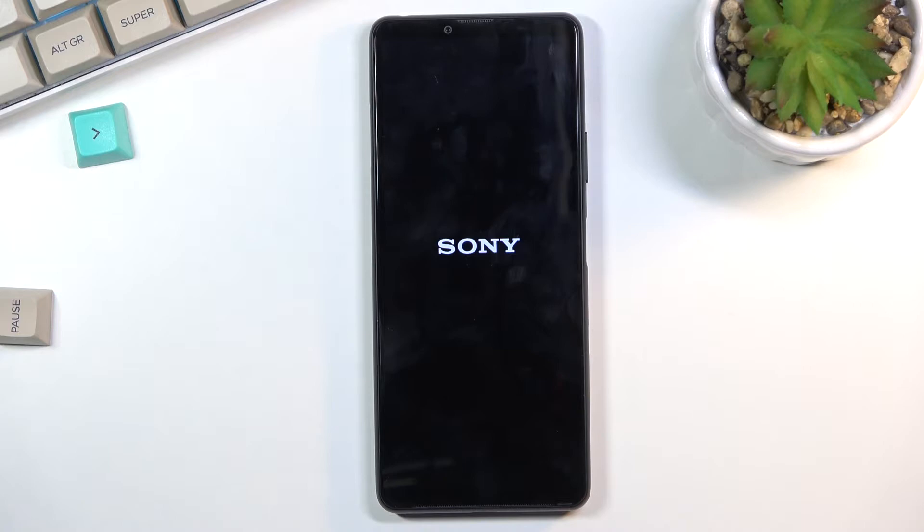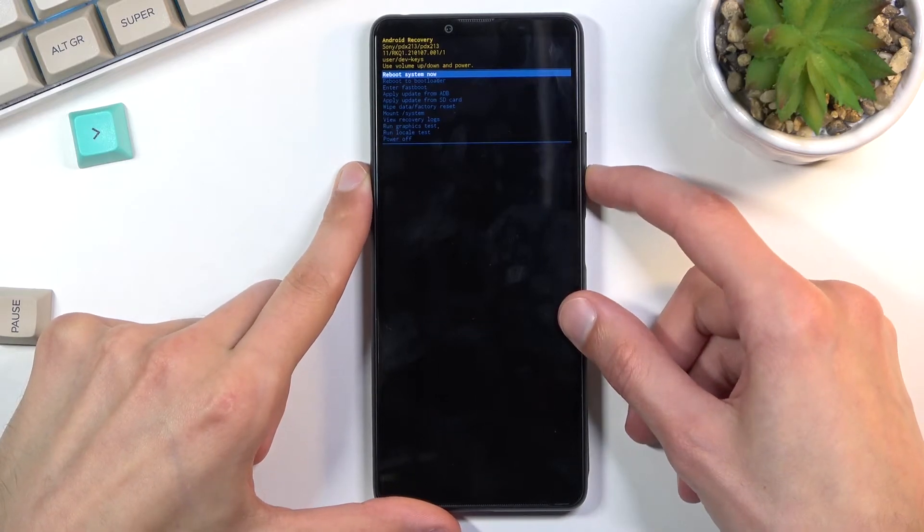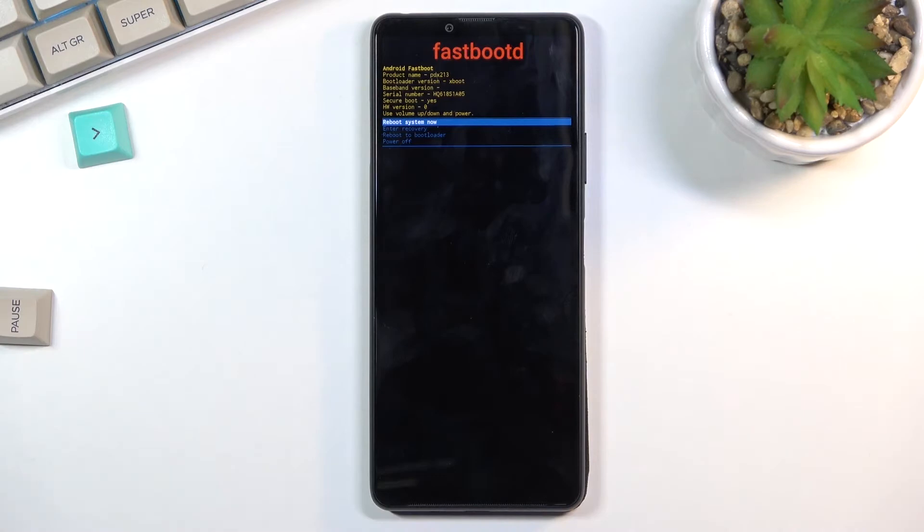Wait for the recovery mode to show up — there we go. From here, using the volume keys, scroll down to fastboot mode and confirm it with the power key, and there we are in fastboot mode.